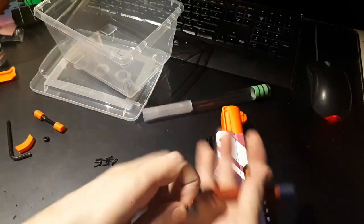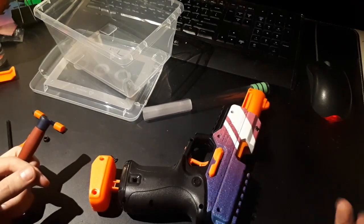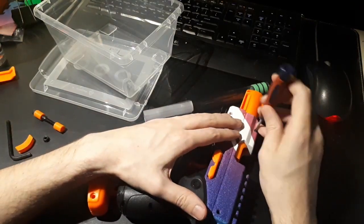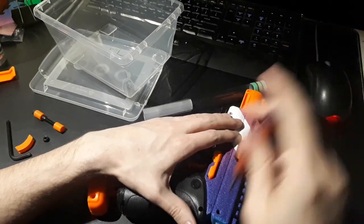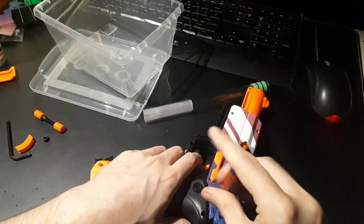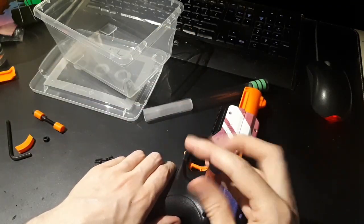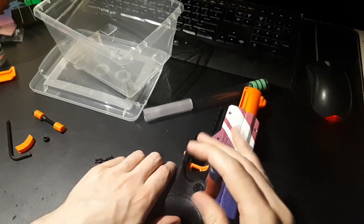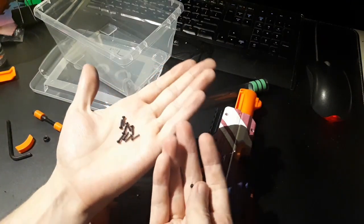The long screws go here, here, and here — so those two and this one. We'll also have spare screws when done, because there were two screws that held the bottom of the ball storage that just don't exist anymore. Having some spare screws is handy for other projects. I'll do all these screws up and be back when they're all in the blaster.